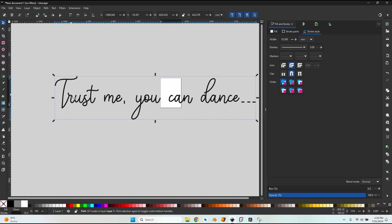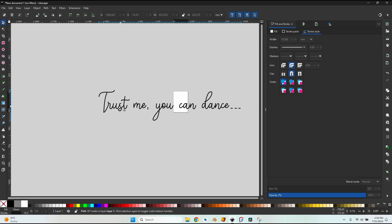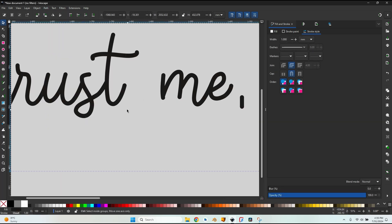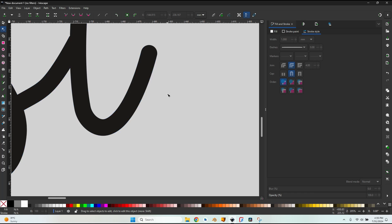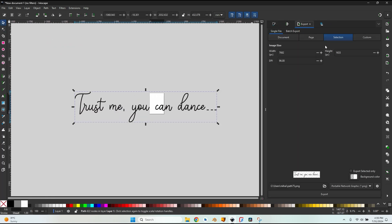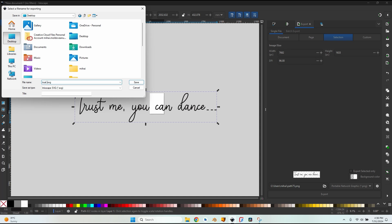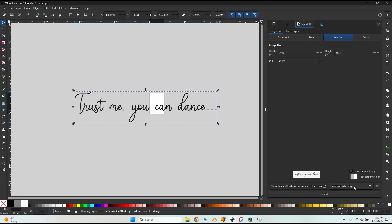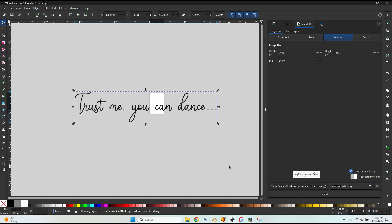I still need one more trick before importing into FreeCAD: the path is currently just a center line, but I need the path outlines. So I zoom out, select the text, and go to Path > Stroke to Path. Entering node mode now shows all the outlines have become actual paths. I then go to File > Export, set the filename as 'correct text', export as SVG with 'Export Selected Only' checked, and click Export. I'll leave Inkscape open because I'll need it again shortly.